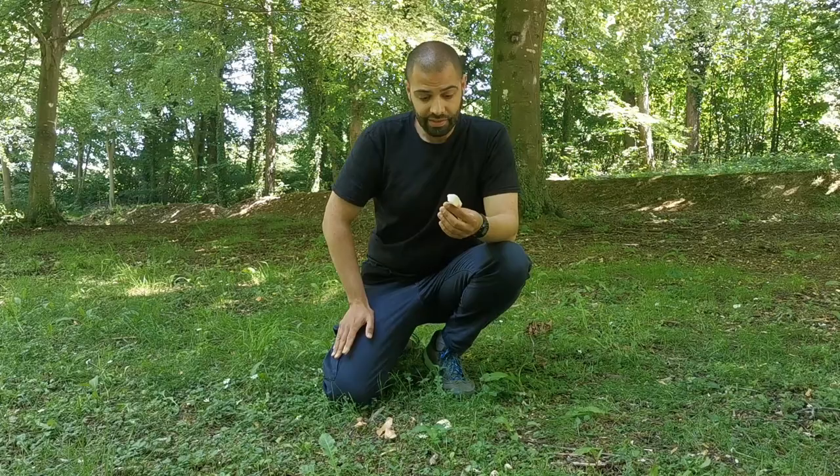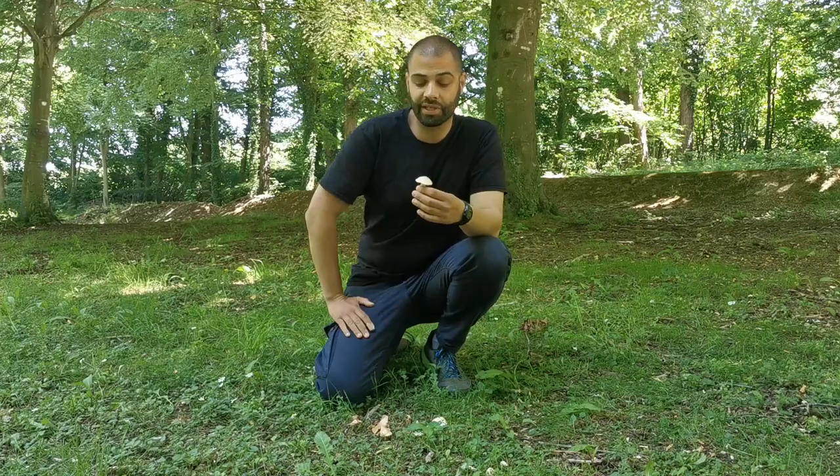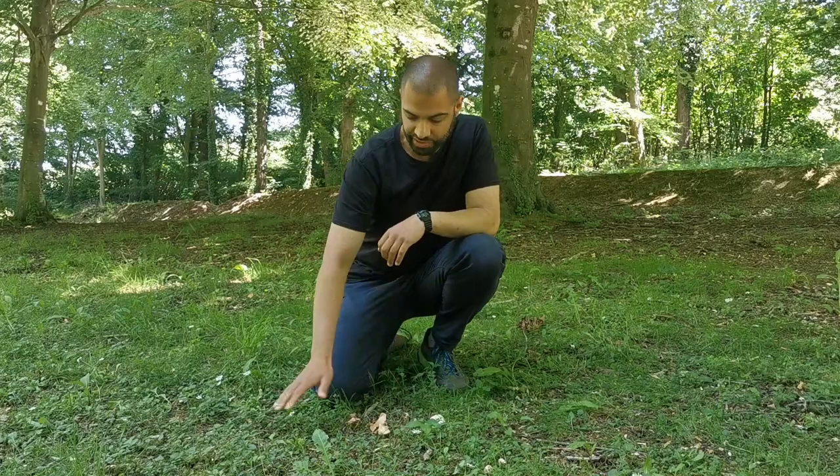This is a mushroom that appears around mid-June when the weather is warm, at the beginning of summer. It likes to grow associated with beech trees, particularly on chalky soil. So you'll see it in places like the South Downs, the North Downs, the Chilterns. It's one of the fiber caps.